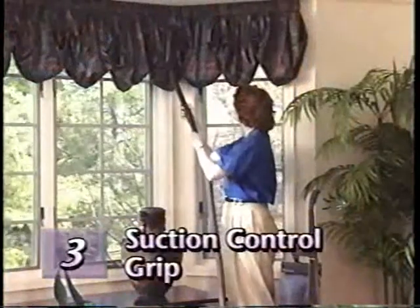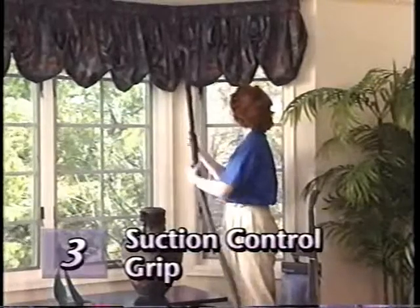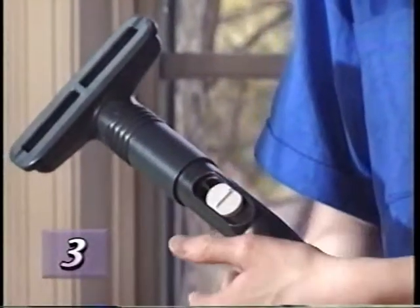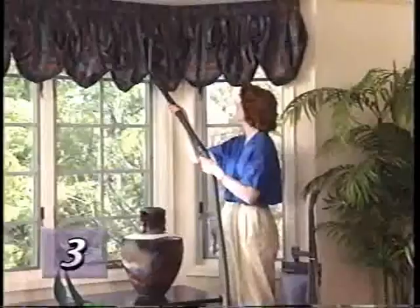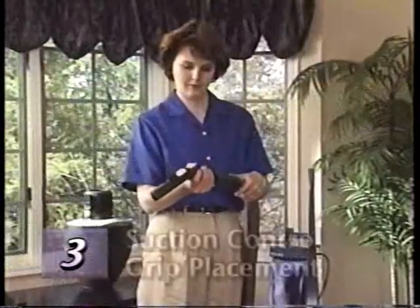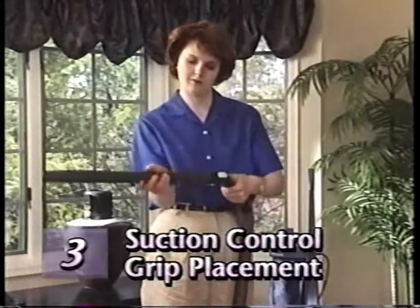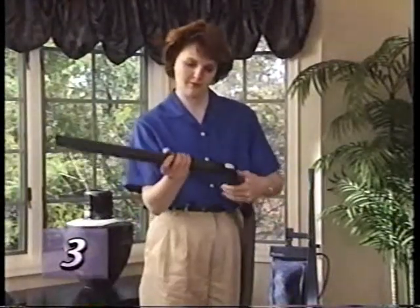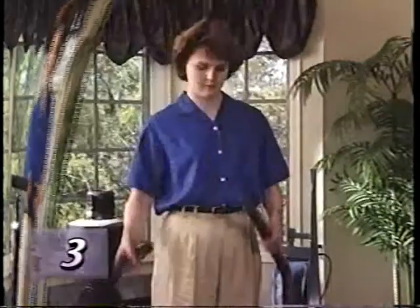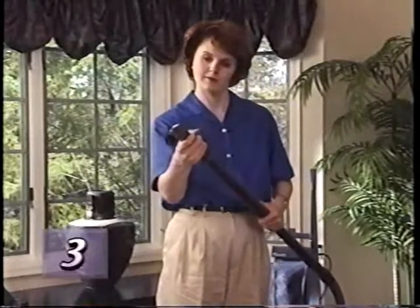When using attachments for certain applications, such as vacuuming drapes, you may want to control the amount of suction. The suction control grip features a valve to control the amount of suction. Simply slide the valve control back and forth until the desired level of suction is reached. The suction control grip can be used by itself, with the attachment hose, or with extension tubes. It may be used between extension tubes, or it can easily be moved to the end of the tubes, giving your brush attachments a different angle with which to clean.